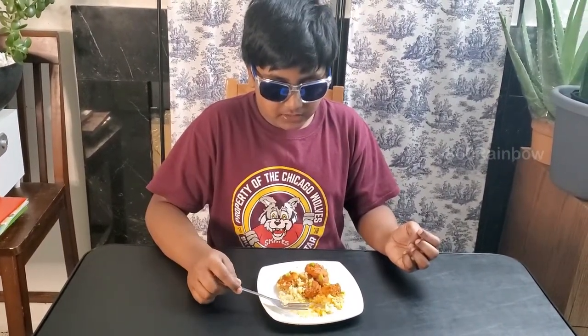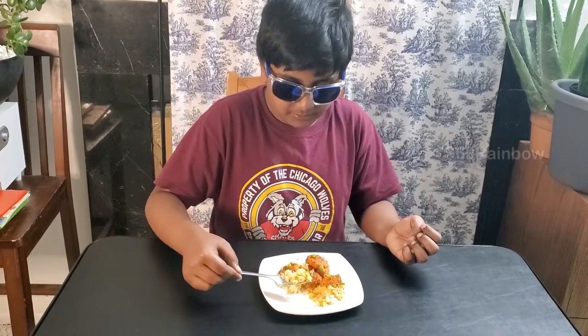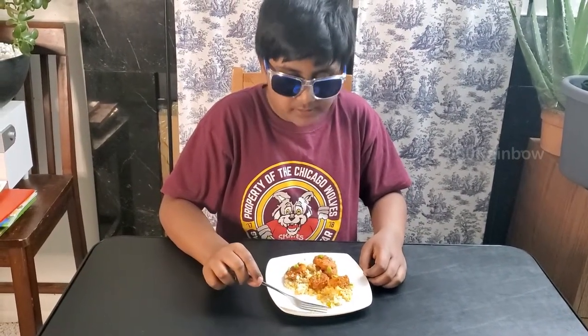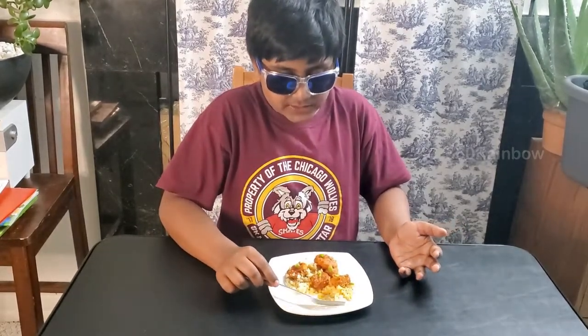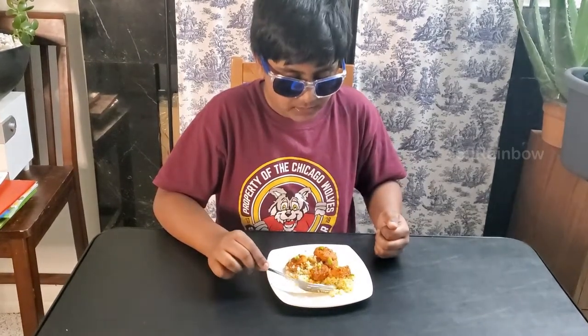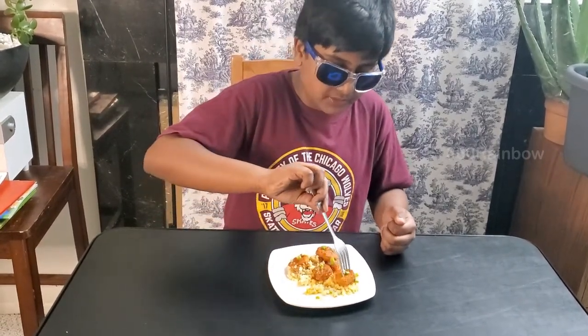The shrimp is crunchy and kind of soft in the middle. Now I'm going to try the cauliflower. Tastes good — just like cauliflower, and it's been cooked well. Now I'm going to try both at the same time.